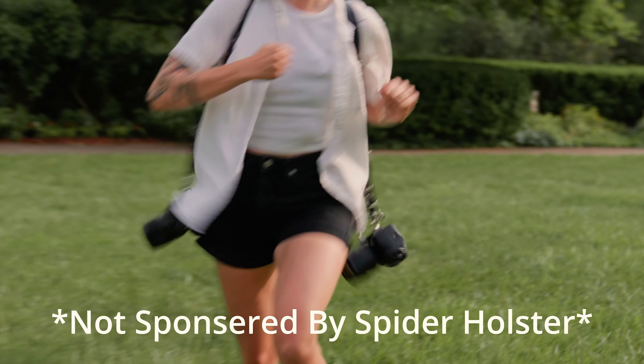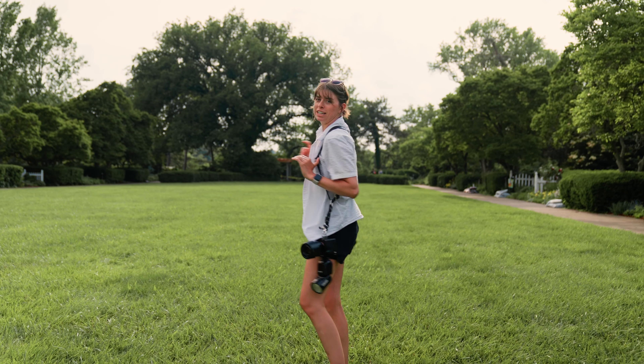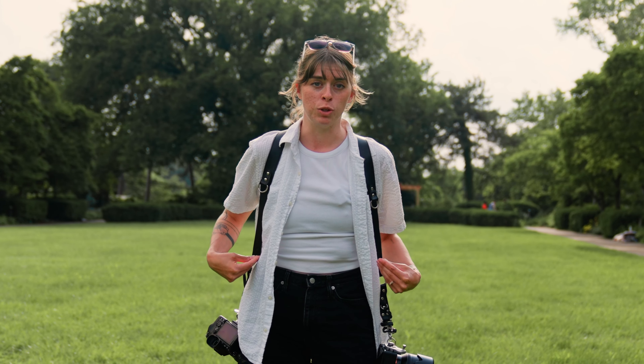Your camera harness is slowing you down, and this is why I use the spider harness. This is a good example of what I see a lot of people use and what I used to use. The two-camera system is super popular; however, this harness has a lot of issues.